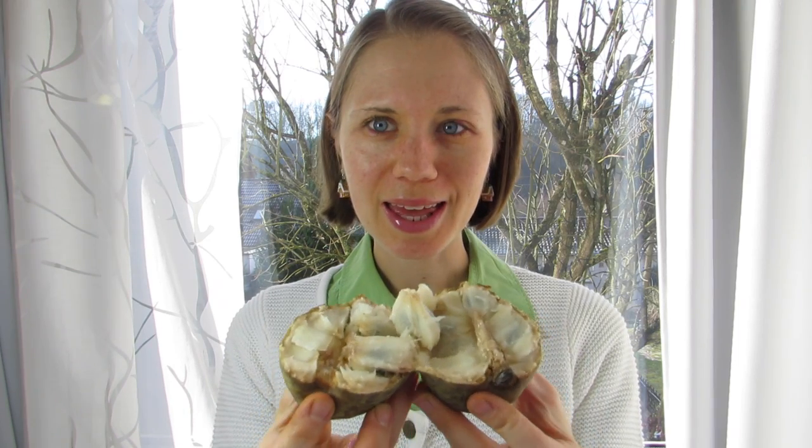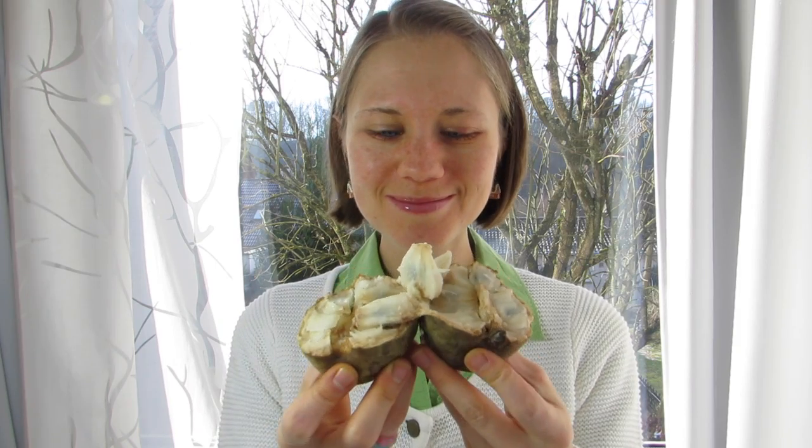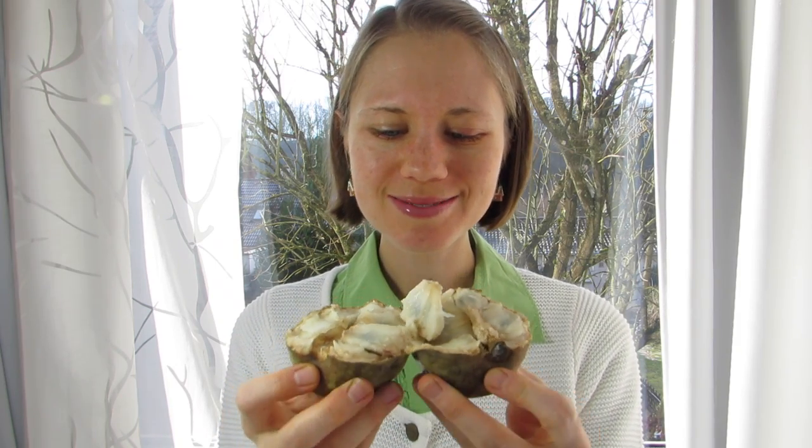Simply pull it apart. Et voilà! Yum! Super delicious cherimoya! And this is how it looks in the middle. And now all you gotta do is... enjoy!